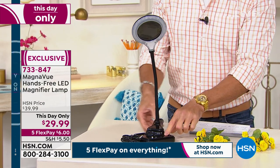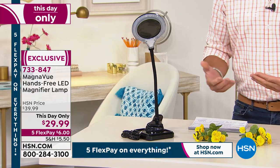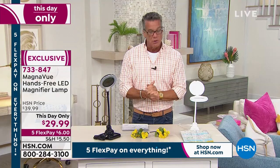This is a little tray that comes with it. You can detach it and clip it right onto the side of a table so that if you're working on a project, you can do that as well. It is only $29.99 — they gave us $10 off today. It is on five flex payments of only $6.